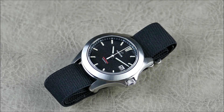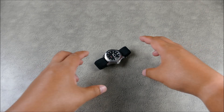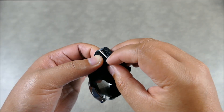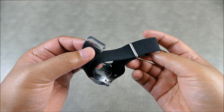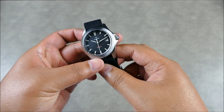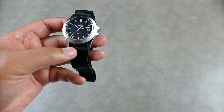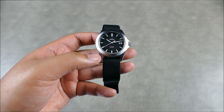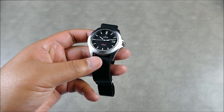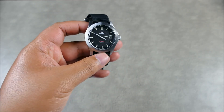So the reason they call it the Hook Strap is because it has a hook here — very finely machined, in a brushed finish. It's available in 20mm and 22mm readily. As for pre-orders, they do have an 18mm and a 24mm in the works, but that's about six months out, so depending on when you watch this, availability may differ.